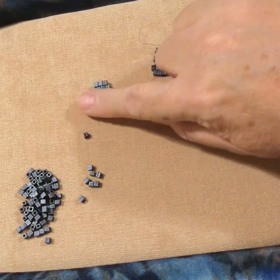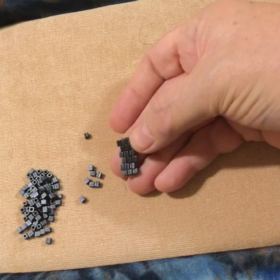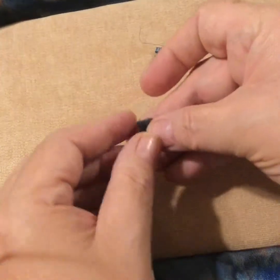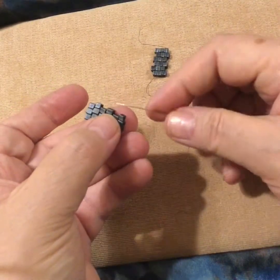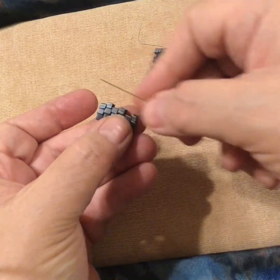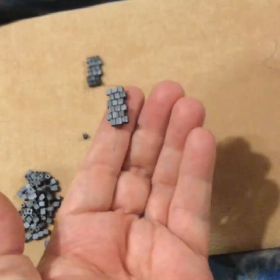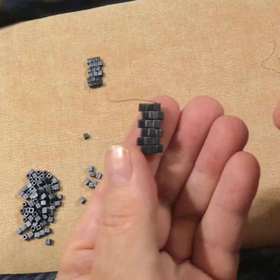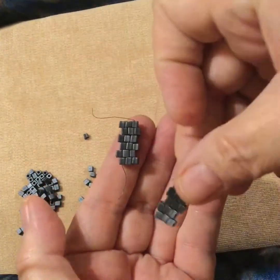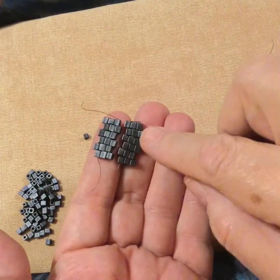Peyote stitch looks like this. You can see the offset rows — the rows aren't straight and even, they are like a brick wall, they kind of go in and out. Brick stitch also has offset rows, hence the word brick. Also the same offset rows if we butted these guys up next to each other, you can see they don't look all that different, but they work very differently.